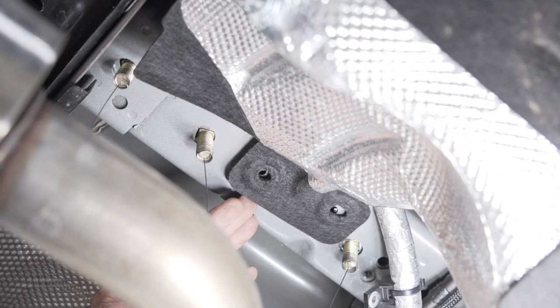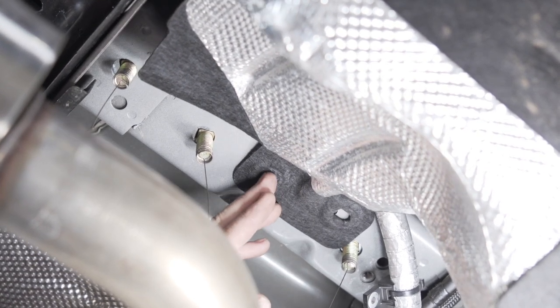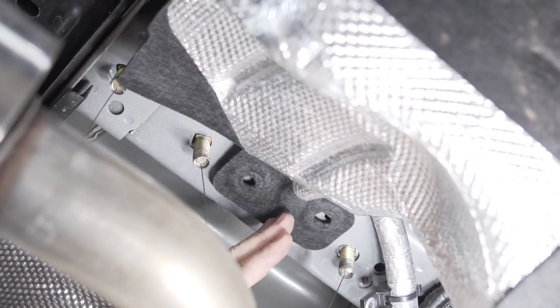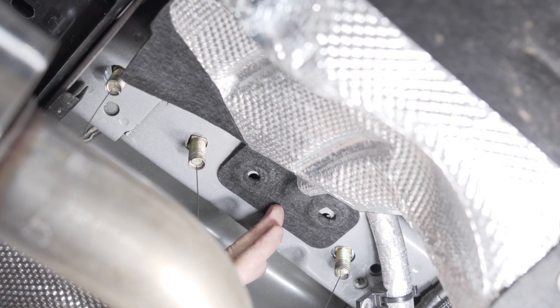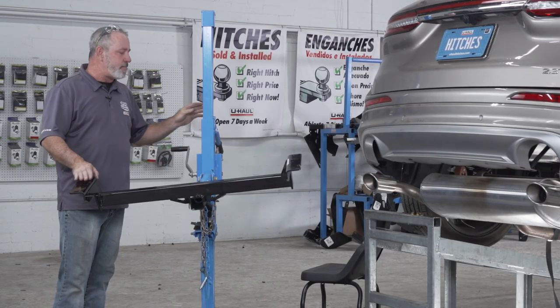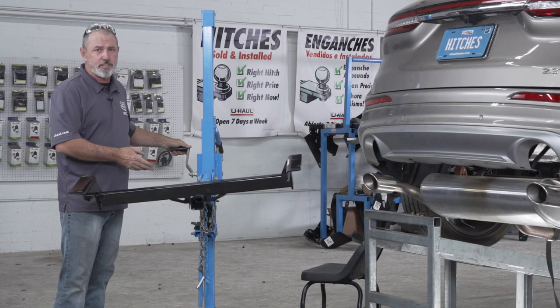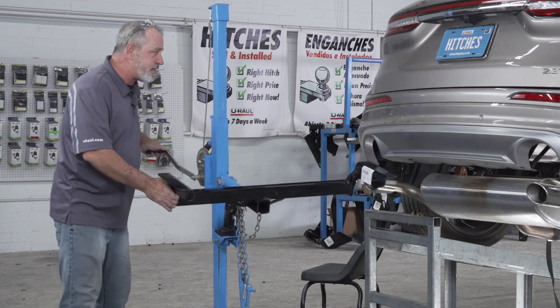Now we're going to flip the underbody felt back under the frame. We will not be installing the underbody clips to secure it, because the felt will be sandwiched between the hitch and the frame. We're ready to put the hitch into place. I'll be using the U-Haul exclusive hitch jack. If you don't have one of these, you'll need an extra set of hands — the hitch can be pretty heavy.